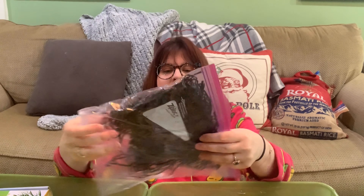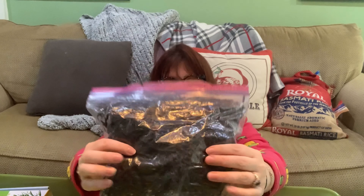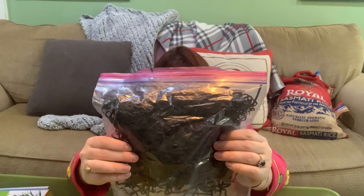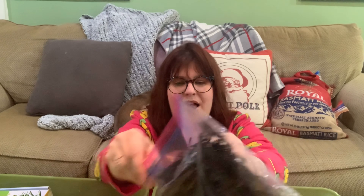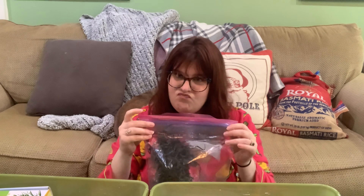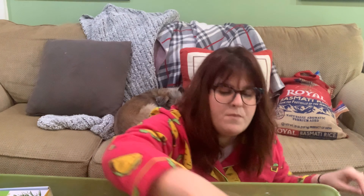This is black shredded paper I got in a box with my makeup order — save everything you come across that you think will be beneficial. I use this for the Halloween sensory bin and I'm sure I'll use it again.